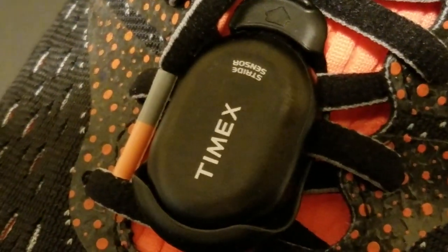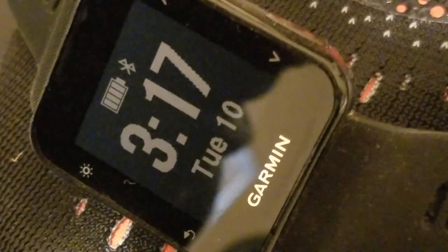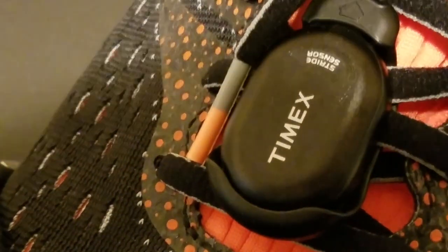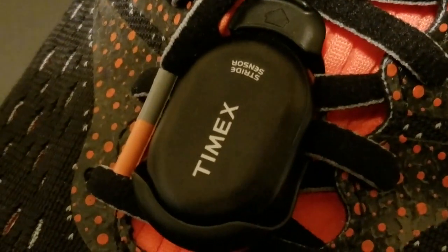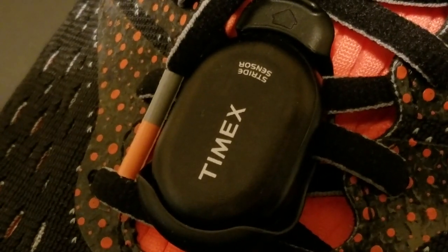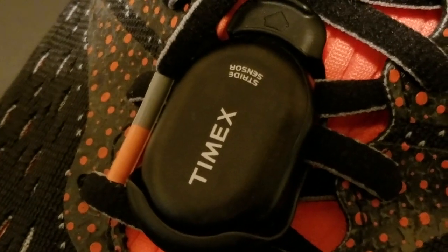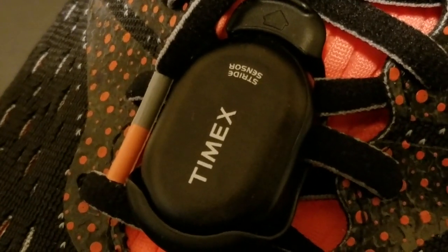The other reason I wanted to talk about this is because Garmin used to have a foot pod — a pretty good one — but they've discontinued it. And it looks just like this Timex, so maybe it's manufactured by the same company and each brand just puts their name on it.